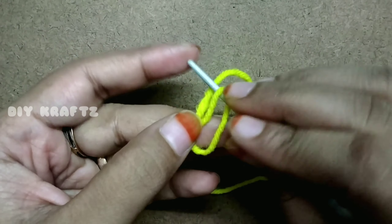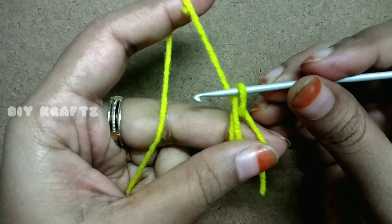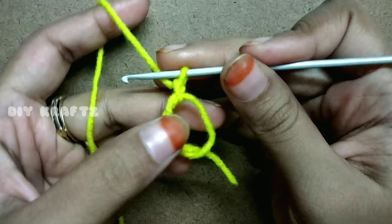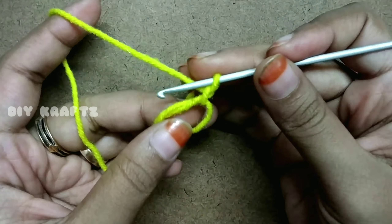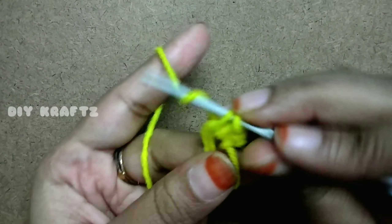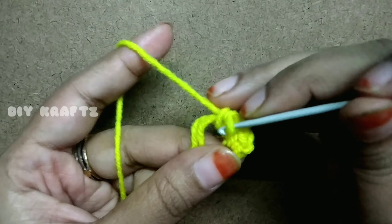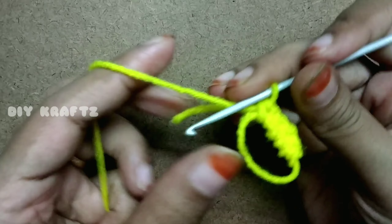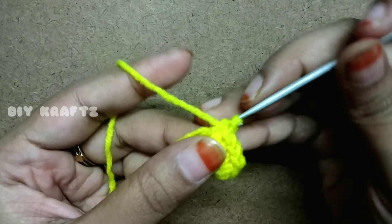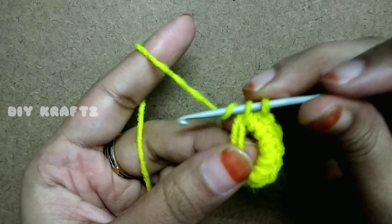Draw the yarn from the loop and chain one. Now make 10 single stitches into the loop. The number of stitches depends on the number of petals you want — for every two stitches it gives you one petal. So for a five-petal flower make 10 stitches, and for six petals make 12 stitches.